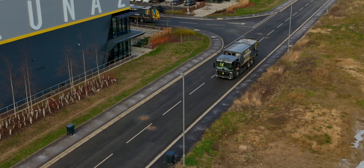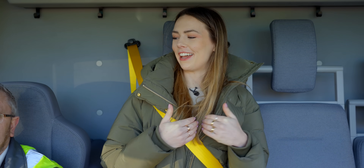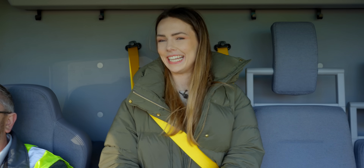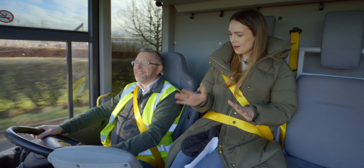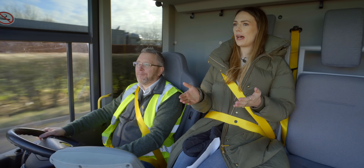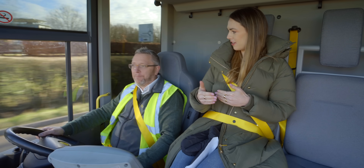When we arrived today, I asked one of your colleagues if I could drive. They said, of course, if you've got an HGV licence — which, sadly, I do not possess. So I can't make any comments about how it feels to drive. But as a passenger, it certainly doesn't feel like a 26-ton vehicle.